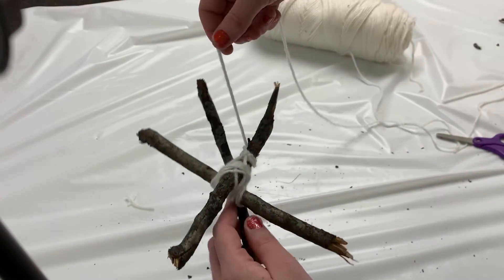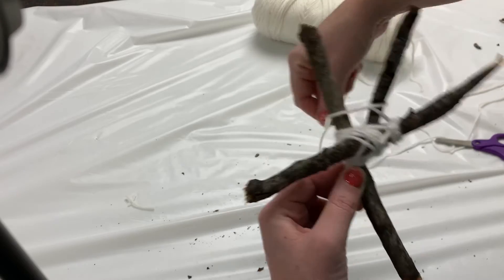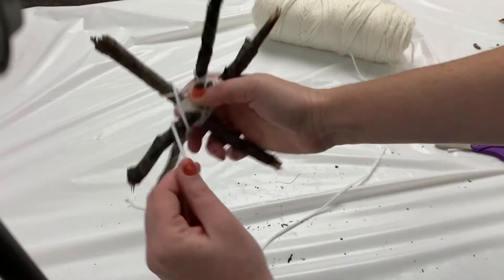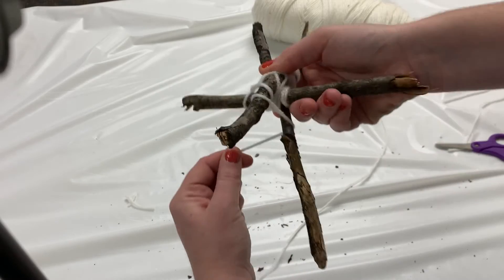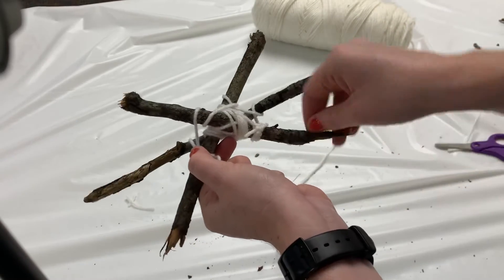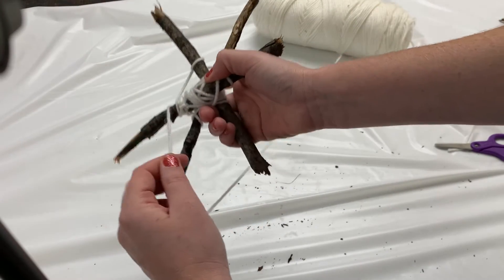What I'm going to do is start looping the yarn around each branch of the star. I'm going to start close to my base and go around — it goes on the back side and the front side — then down to my next branch, loop around, next branch, loop around, back to my first branch, loop around. Now I'm going to go a little bit higher up.